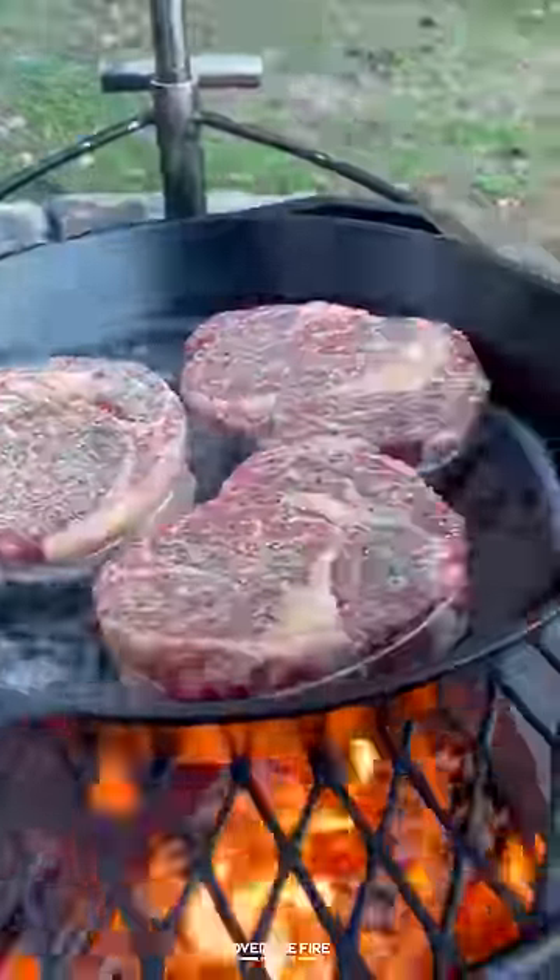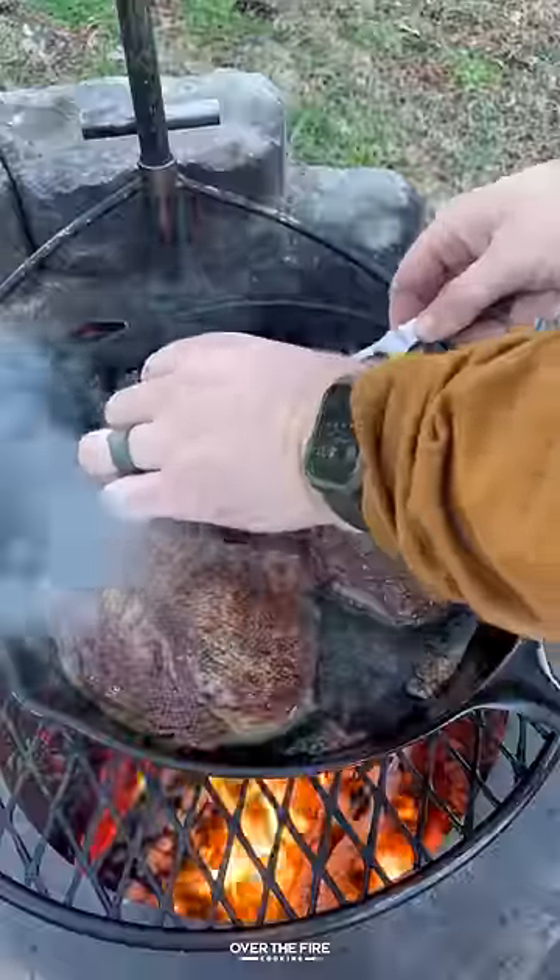Next, I'm going to preheat my Brio grill to medium-high heat, then pan-searing these ribeyes for about two and a half minutes per side.